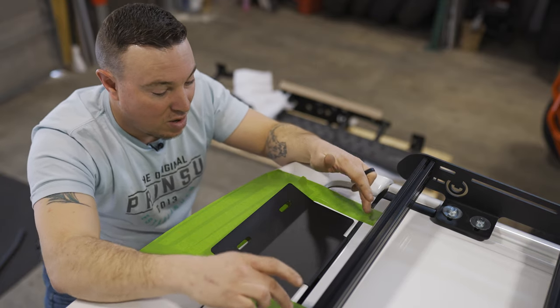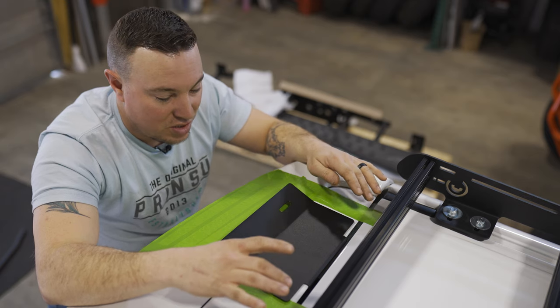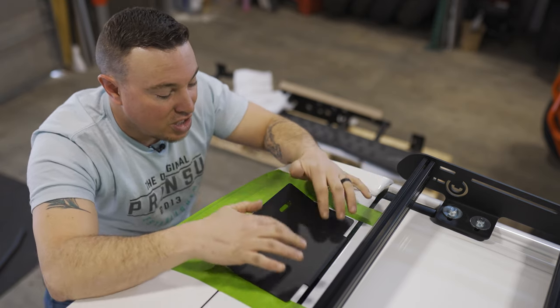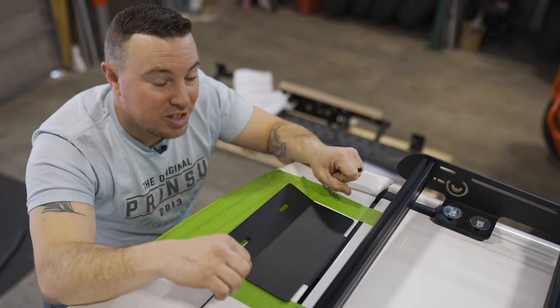So we have our four inch mark. You can see I've applied this green tape, and this is solely just to protect the vehicle from scratches during the installation process. Once you get your four inch mark and get it taped, then we can go to the floor and start assembling the ladder.